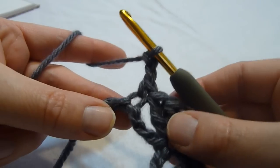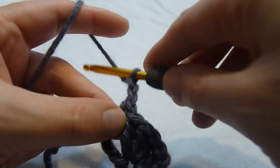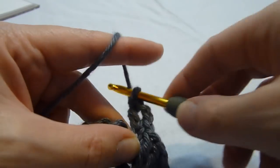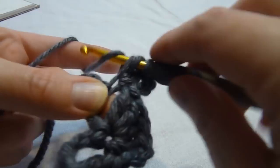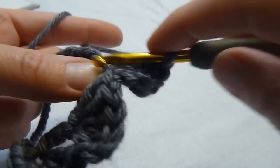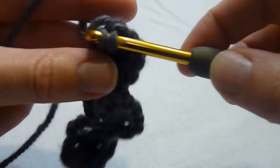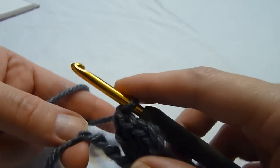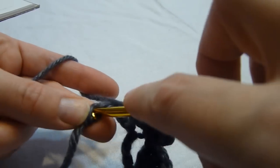We chain two, and again we work four double crochets into that same chain as the single crochet we just worked, and we end with a single crochet in the last chain.